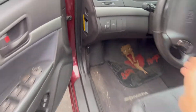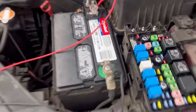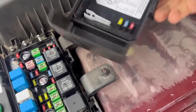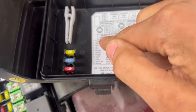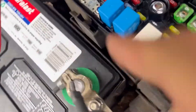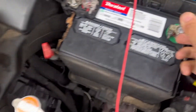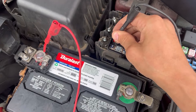But before I do that, I'm simply going to check the fuses, because sometimes it can just be a simple fuse issue. On the diagram here - glad it has a diagram - it should be the alternator fuse, here we go, 150 amp. That's this one, so I can easily check it. Yep, no breakage.